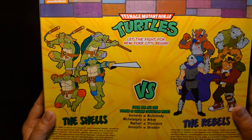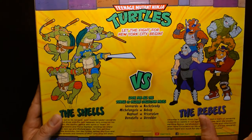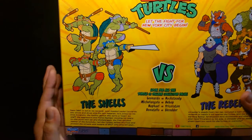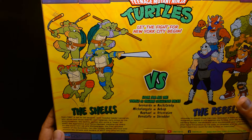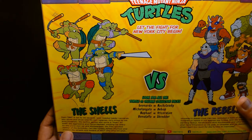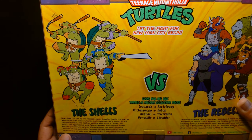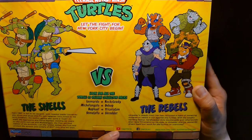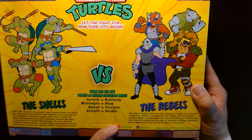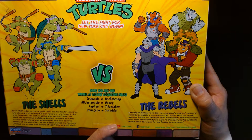On the back we have the call sheet for all the different figure sets — 'Let the fight for New York City begin.' We have the turtles on the left and the villains, called 'rebels,' on the right: the Shells versus the Rebels. Team TMNT is led by Leonardo, who slices and dices with his twin katanas, joined by Donatello, Raphael, and Michelangelo. On the villains' side, Shredder's foot clan has recruited Bebop the sneaky warthog, Rocksteady the hard-headed rhino, and the otherworldly alien Triceraton.